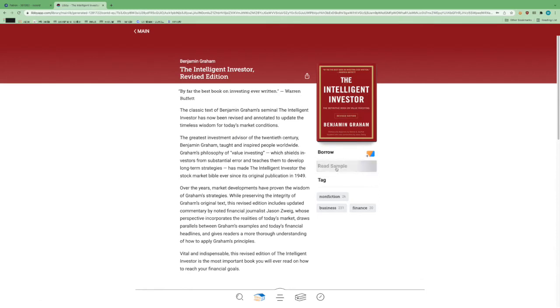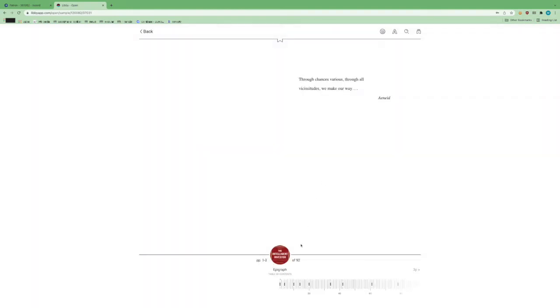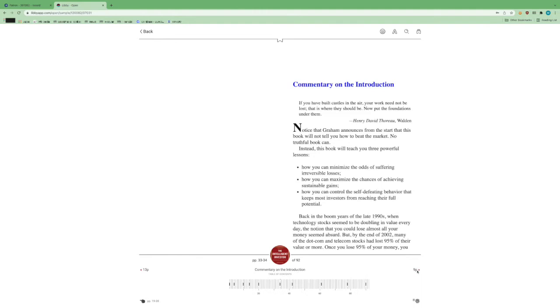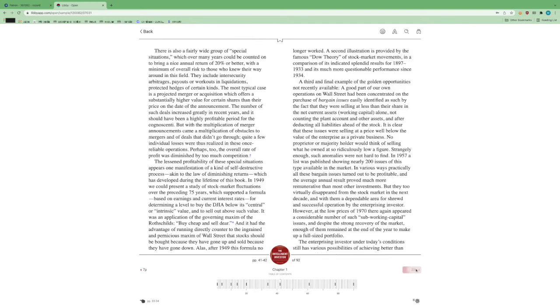I can also look at a sample. If I want to read a quick sample of the book before I actually borrow it, I can look at the first couple of pages. It will occasionally drop you in at a random place within the book, but the idea is that you can get a sense of what the book is about — do I like how the author writes? — so you can get a taste before you use one of your ten borrows.